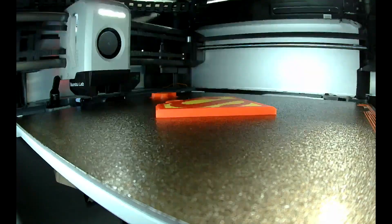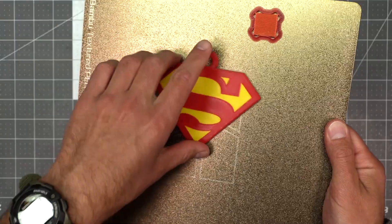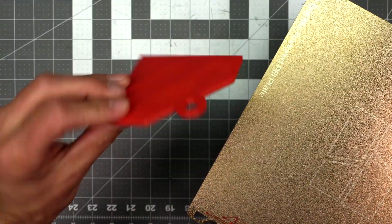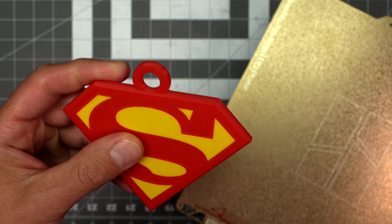Time to print out the dog tag. I think it came out pretty super. I printed it at 80% of its original size, so if you have a smaller dog you can print it smaller, and if you have a larger dog you can print it at its original size.